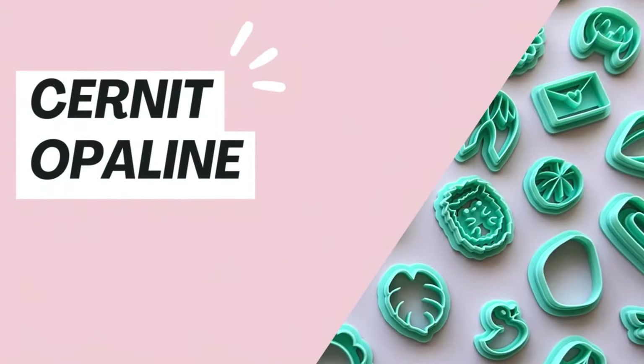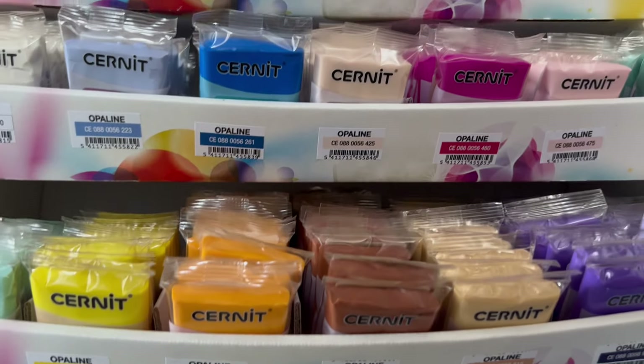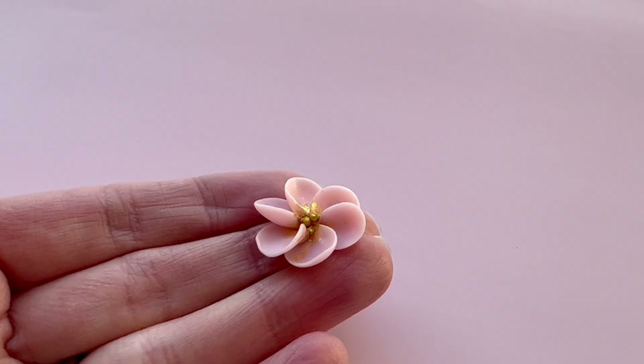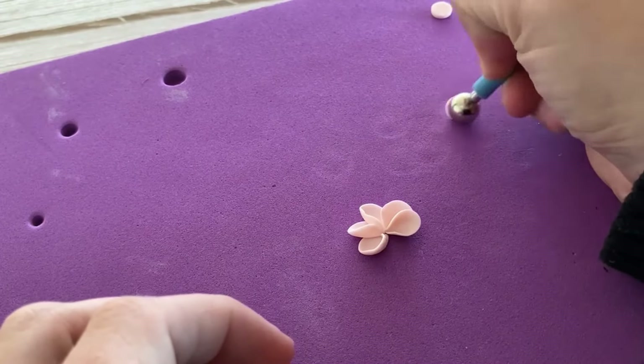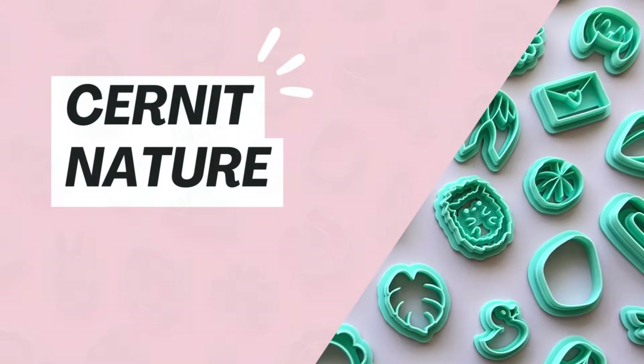The Opaline line is one of the most intriguing because it has a semi-translucency to it. It bakes with an almost porcelain-like finish — absolutely gorgeous — and I find it's particularly beautiful if you're working with florals. Just like the translucent line, the colors bake a little darker, so I would highly recommend baking some tester pieces before you start working with it.